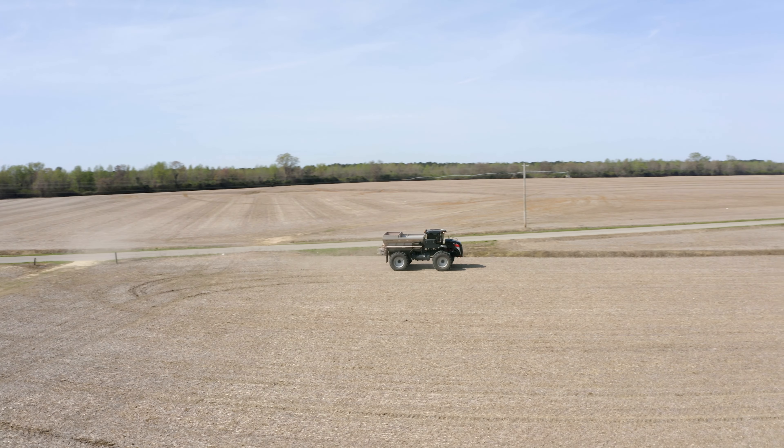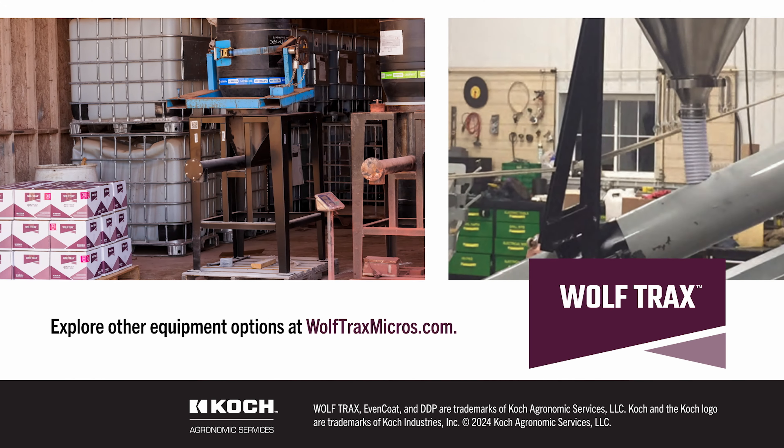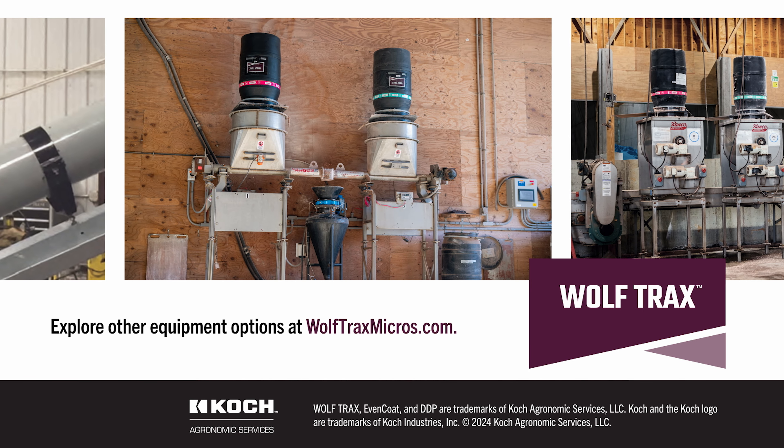Allowing you to find what works for you. Explore other equipment options at wolftraxmicros.com or contact your Koch Agronomic Services representative to learn more.